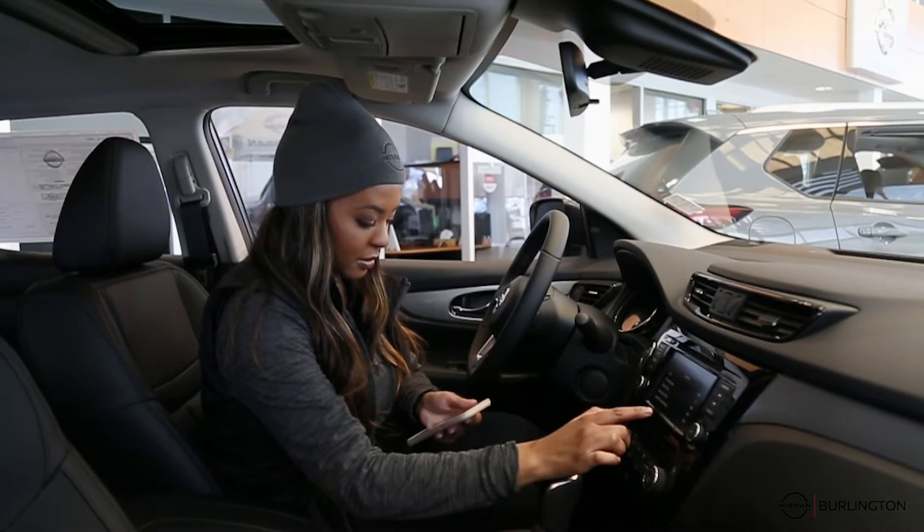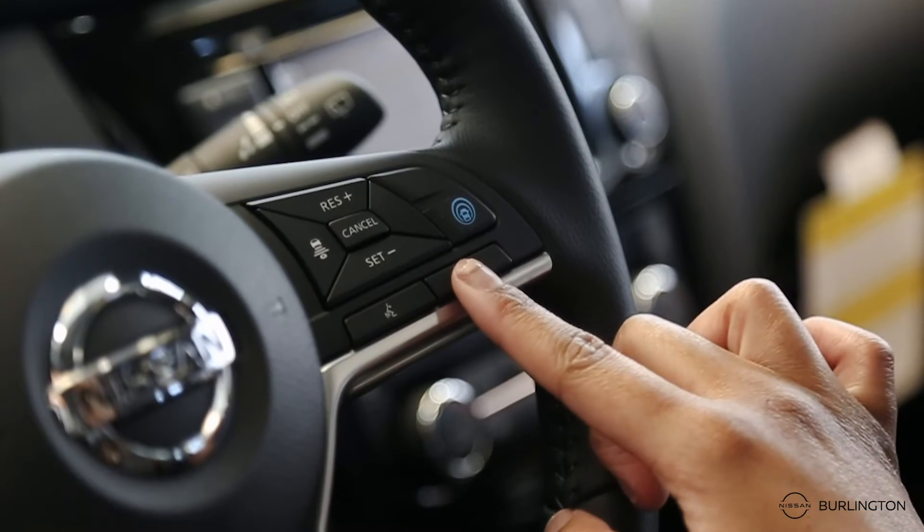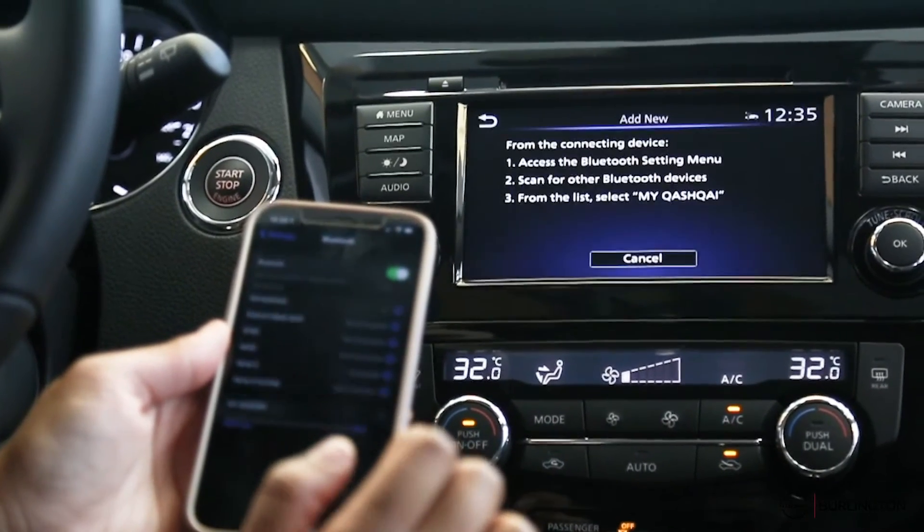Make sure the Bluetooth is turned on on your phone first and foremost. Then make sure you hit the phone button on your steering wheel. Once the phone is ready to pair, a series of numbers will pop up on your screen.